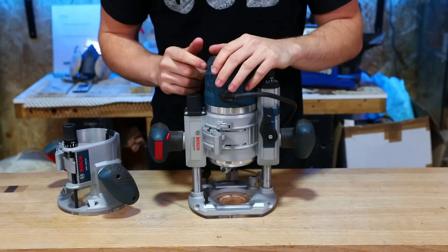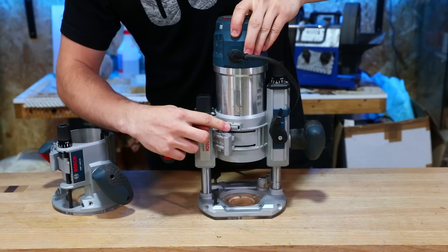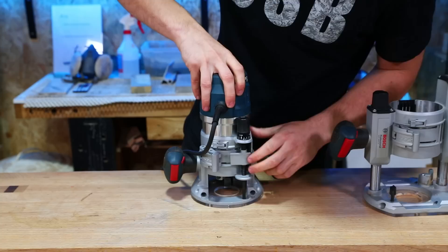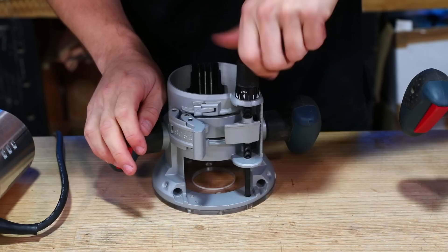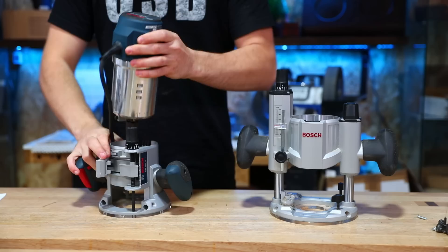The motor is locked into the base using a strap. To remove the motor, unlock the strap, lift it up, and disengage the safety catch tab. On the fixed base there are actually three locks: the strap, a micro-adjust lock tab, and the safety catch. The extra tab on the fixed base allows quick adjustment of the motor unit up and down without messing with the fine micro-adjust. It indexes into three slots in the side of the motor unit for quick position changes — incredibly useful when mounted in a router table.